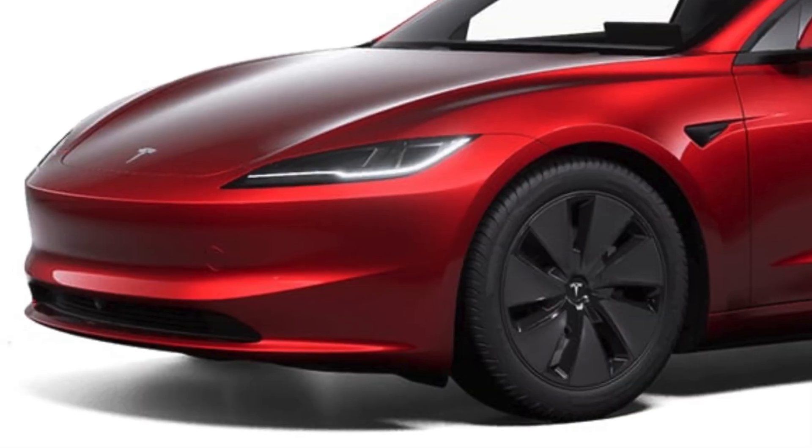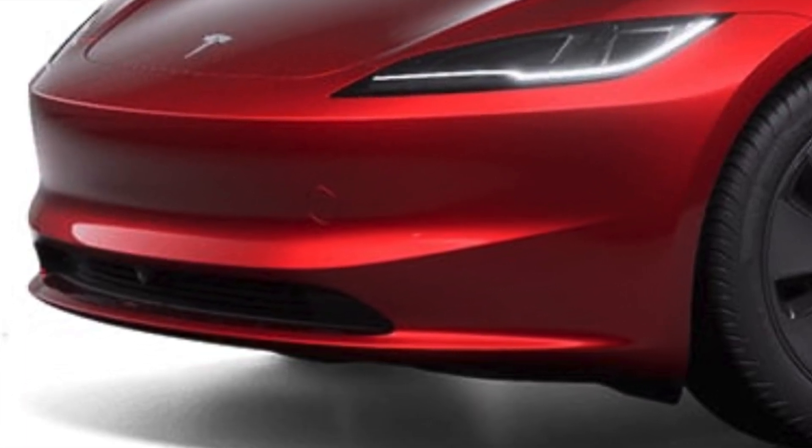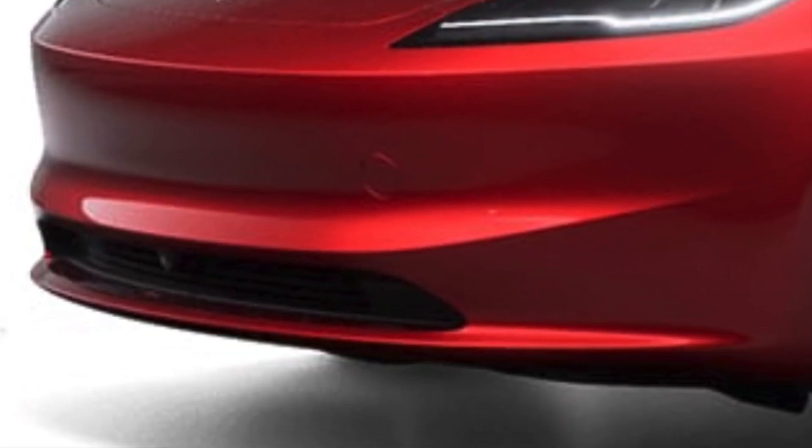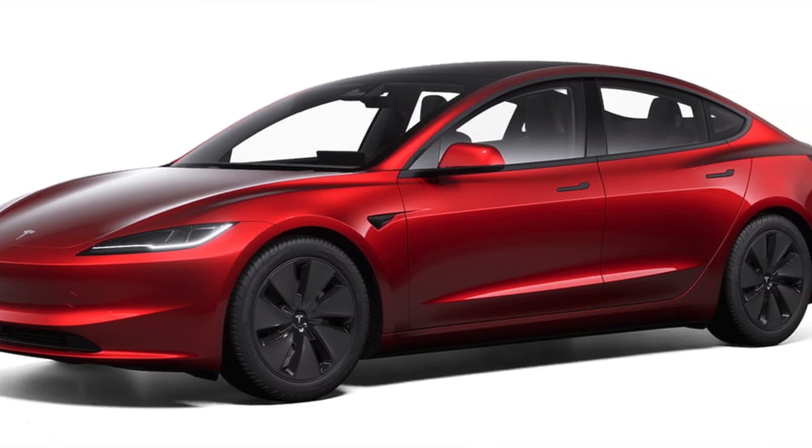Tesla is now adding a front camera to the Model 3 refresh. For people who use all the cameras — especially for drag race videos — it's going to be awesome. Overall, the design changes look a lot sleeker and it's going to look great on the road.